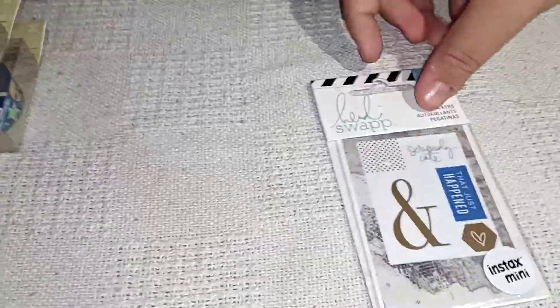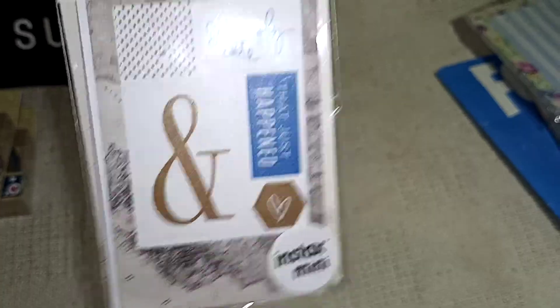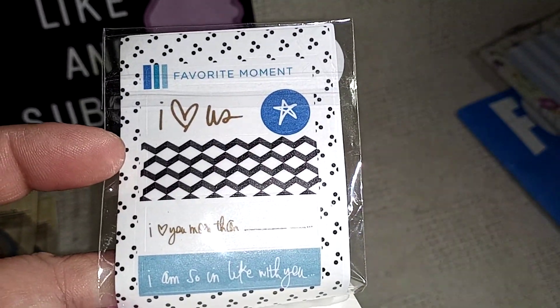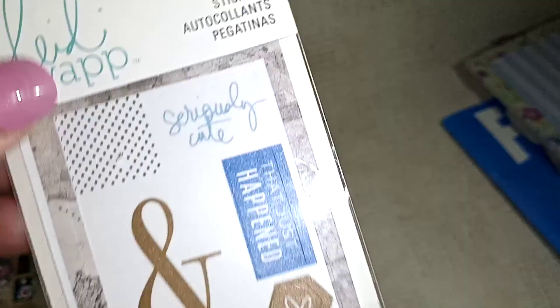And I got this here — it's from How You Swap, and it's 14 piece, just little stickers. I just thought that they were so cute. They're really, really cute, so I got those.